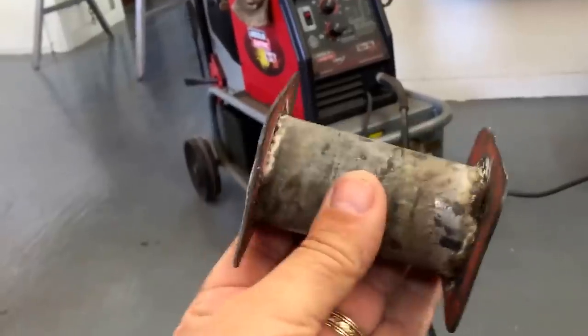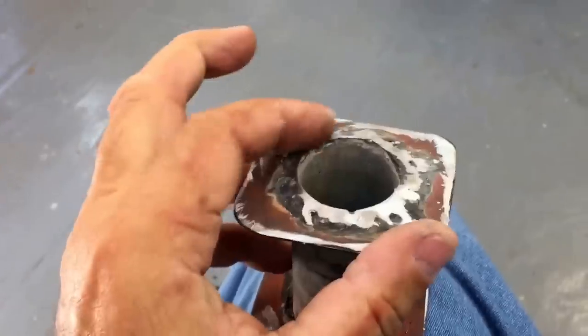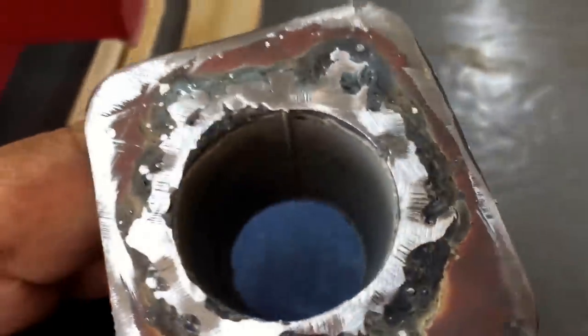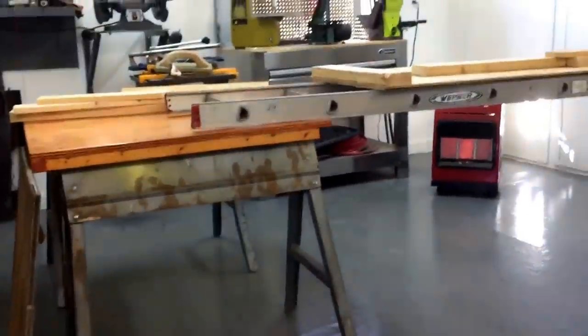I got that tacked together. I need to chamfer the inside edges here, and I think I'm going to use my die grinder to see how that works. There's this little ridge that all these pipes have — I'm going to see if I can polish that ridge out so this will turn smooth on that. Let me get this cleaned up and then get it mounted up there.